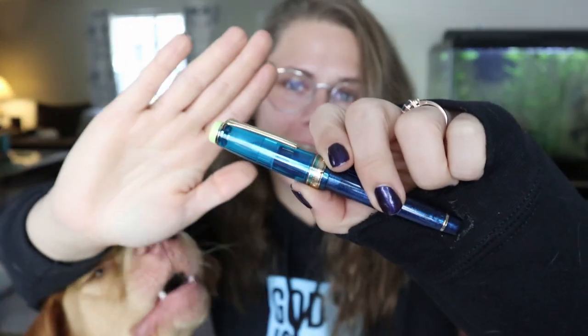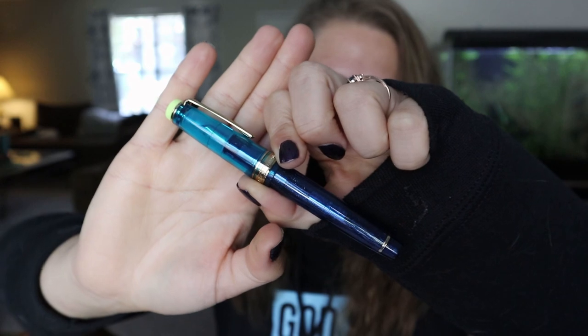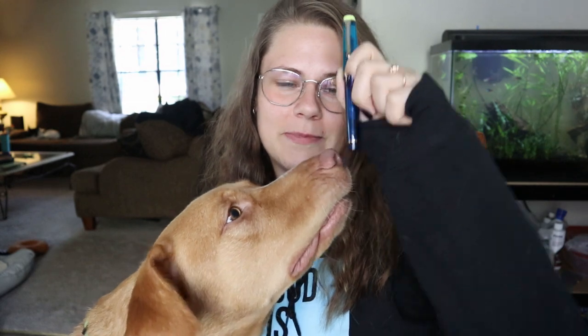Hi everyone, welcome back to the channel. Today I am doing a video about a pen, not about a dog, but the dog is a butt and doesn't want to stop. Anyway, talking about the Sailor Curizer — I've shown this in journaling videos a lot, but I didn't do a review on it yet. Now it is time to look at this pen up close and tell you what I like about it.